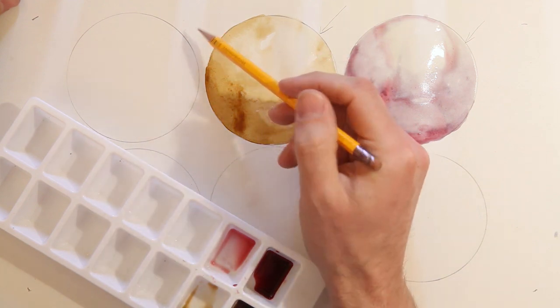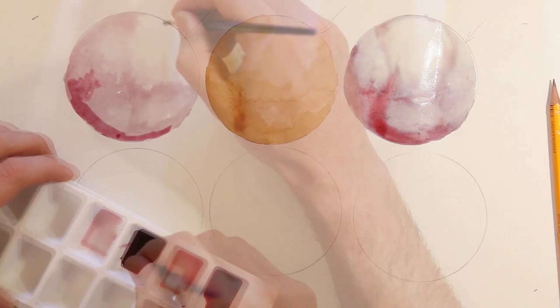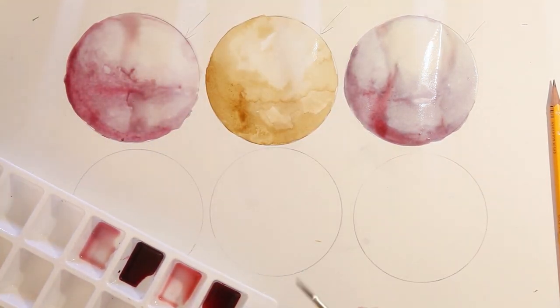I'm going to try one more sphere using grape juice, and then just allow those to dry.